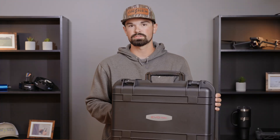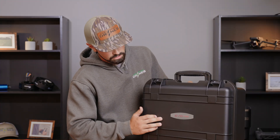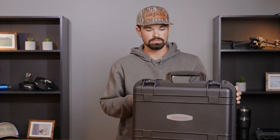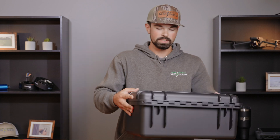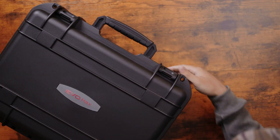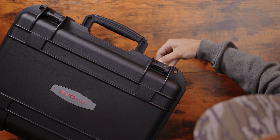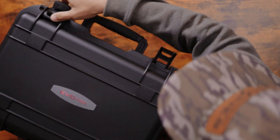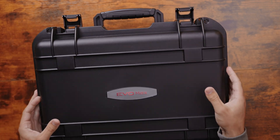So this is the hard shell case that you're going to get. It's going to say Evo Max on the front so you can identify what it is if you have more than one of these Autel drones. To open it up, you've got these kind of like a double cam-lock style latch. You're going to push down and pull out on the bottom, and then we'll open that up.